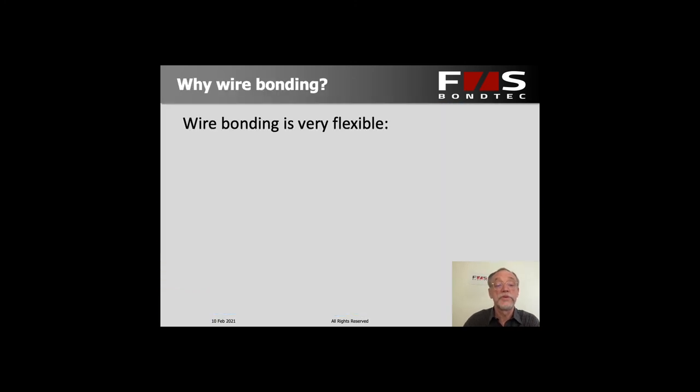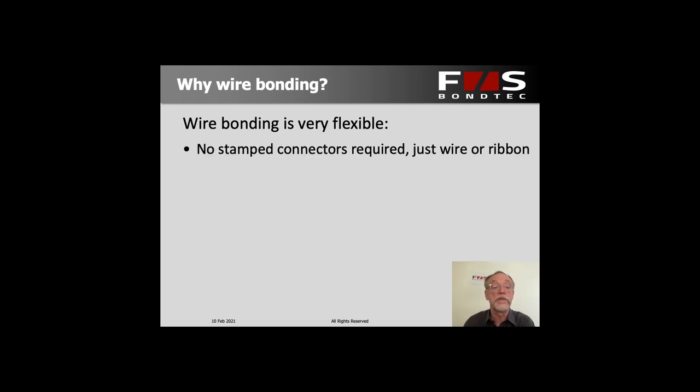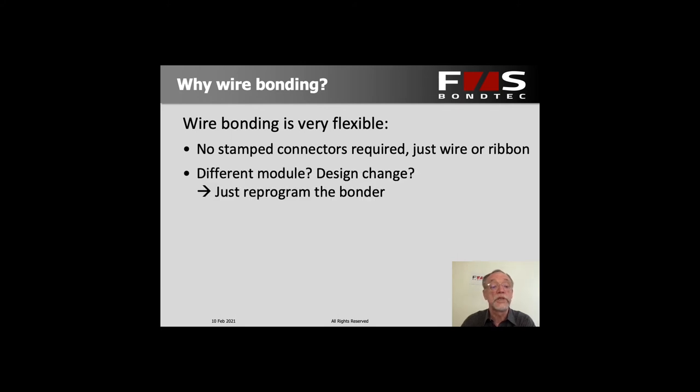What's very interesting for this particular field is that it's a very flexible process. You don't need any stamped or pre-manufactured connectors. You just use a wire or ribbon which is handled in the machine and comes out at just the length and the amount that you require. So anytime you have a different module or a design change, all you do is reprogram the bonder. You don't need any new parts — all you need to do is change the bond program.